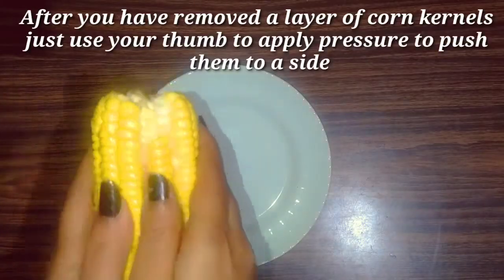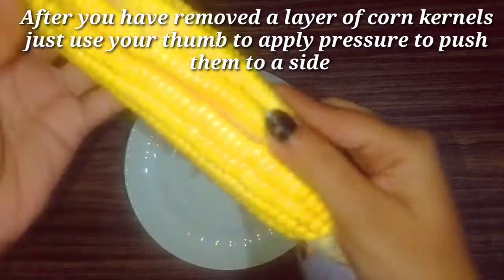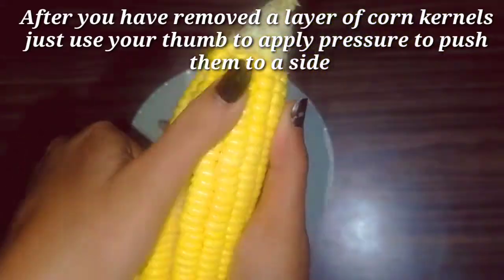After you have removed a layer of corn kernels, just use a thumb to apply pressure to push them to a side, and continue this process till the end.